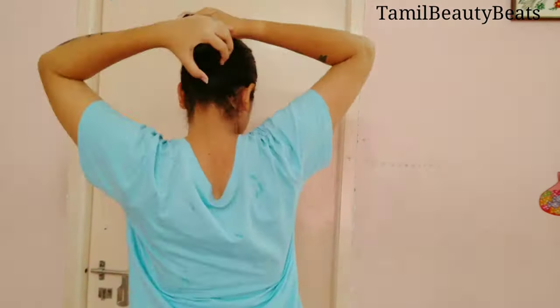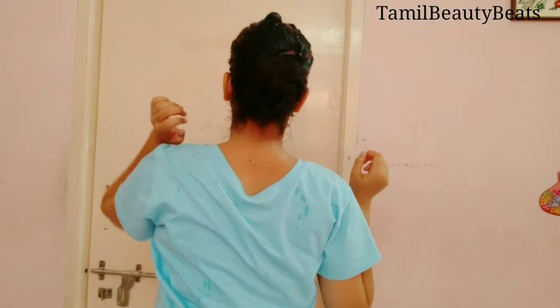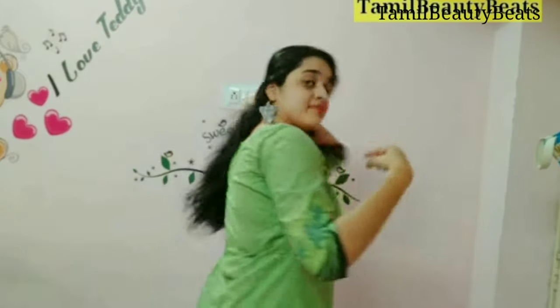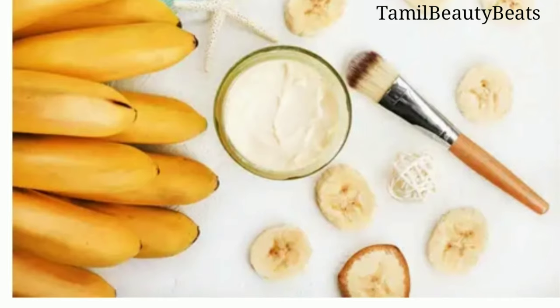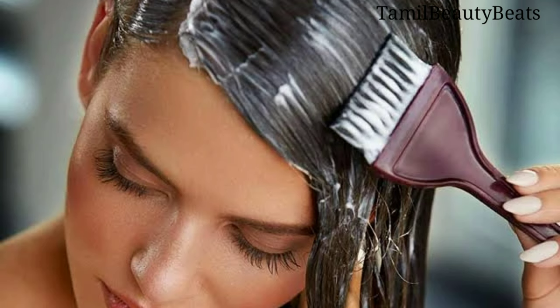If you follow this for hair fall, the hair growth will increase. For the third mask, if you have a lot of split ends, try this mask. Take coconut milk and add 2 bananas. You can apply this mask 2 to 3 times, then wash your hair.